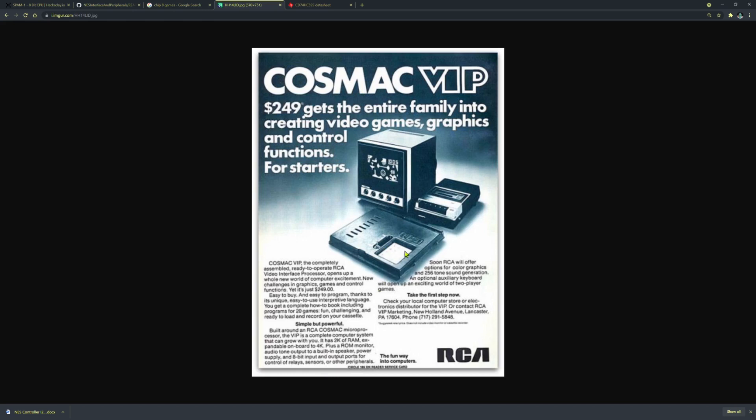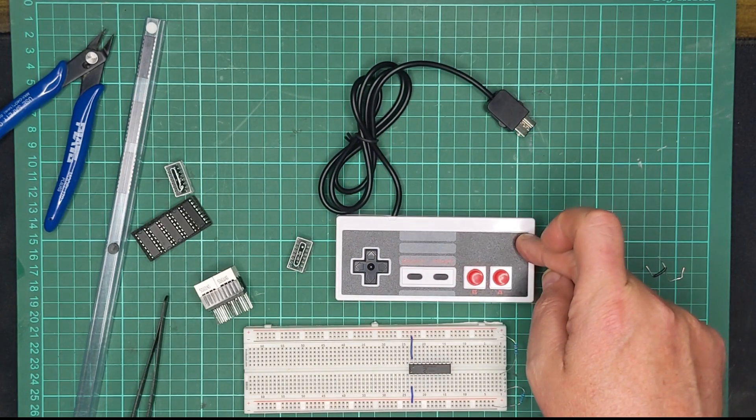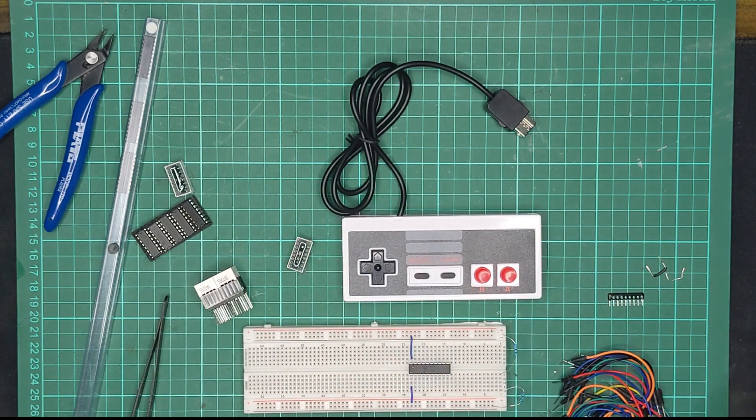The old Chip 8 devices seem to have nothing more in terms of input than a hex keypad, but I need a little bit more than that for Spam1. So I'm going to adapt these NES controllers via a little project to an 8-bit bus into Spam1.